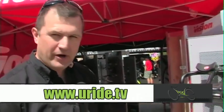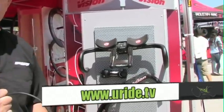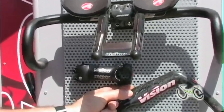One of the range of products we've introduced for Vision this year is a complete range of UCI legal bars. Whether you're a top athlete or whether you're a weekend racer, they're still appropriate. UCI regulations require a three to one aero profile.